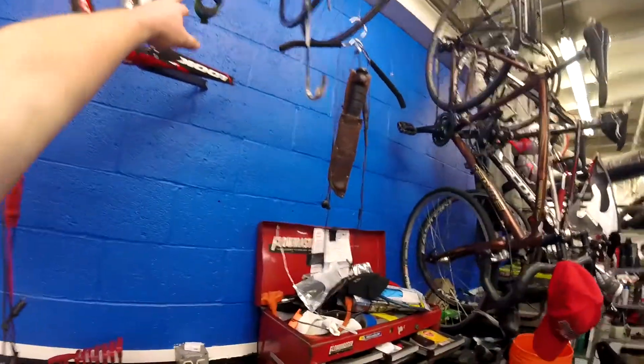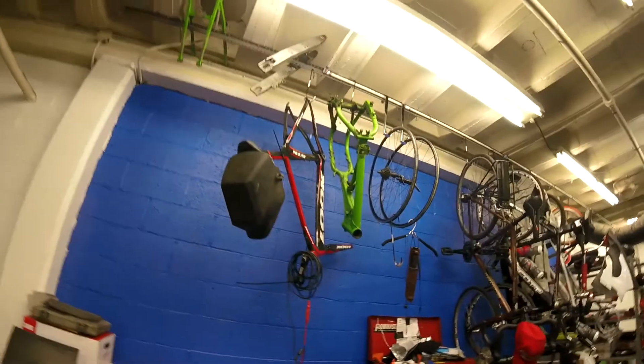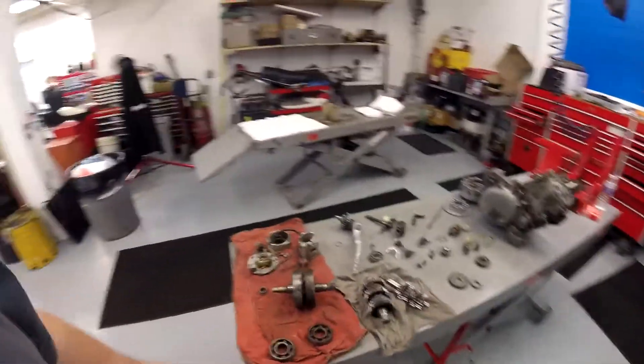We're going to do this 89 KX250 that I stripped down in Georgia when I was living down there. There's the frame — we're going to get that powder coated. I was going to have all that done before the move, but I didn't have time. I got moved and concentrated on the new job and a bunch of different things going on. So we're just now about a year later getting back into this project.